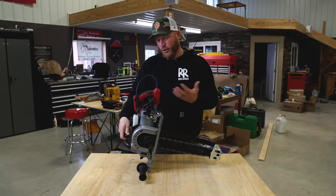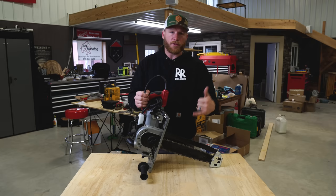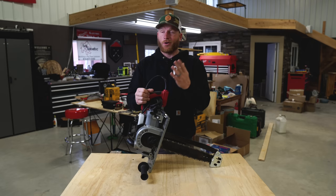You might be asking why you'd need a monster chainsaw on a circular saw. For me, I do a lot of larger timbers. For builders using engineered i-joists for their floor system, it's very cumbersome to mark and cut all of those. This allows you to cut through an entire stack of banded 11 and 7/8-inch i-joists in one pass — a huge time saving.